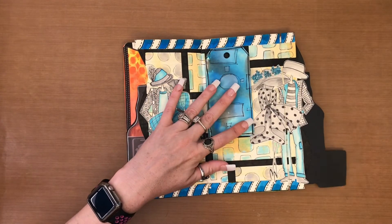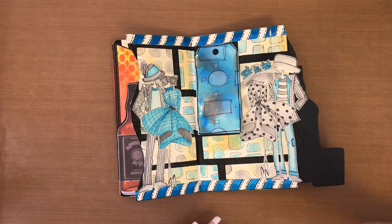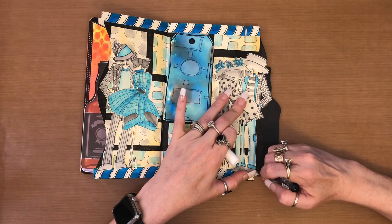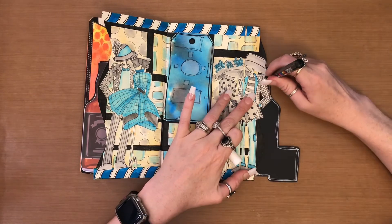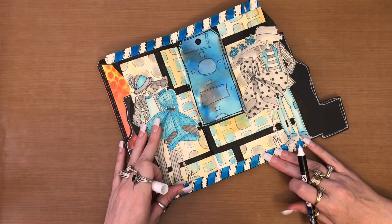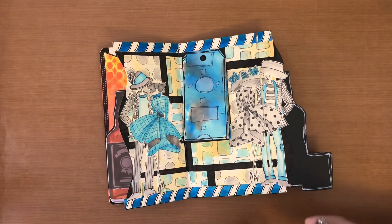The very last couple of things I'm going to do: first I'm going to grab my white paint pen and bring this black section over into here, so I'll just take and outline it. Then I'm going to go in with my black paint pen and outline my people. I'll probably end up putting a date over here as well. Let me go ahead and take my paint pen and go around all of my images.